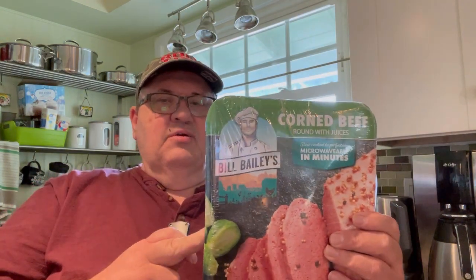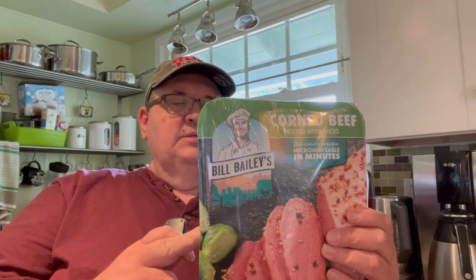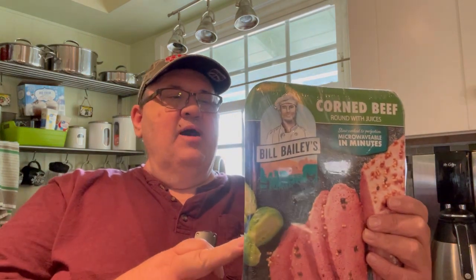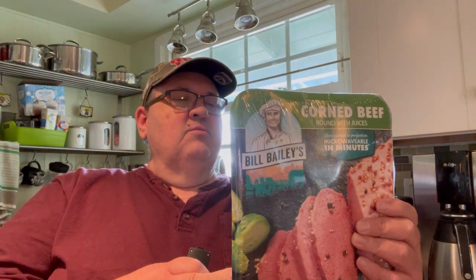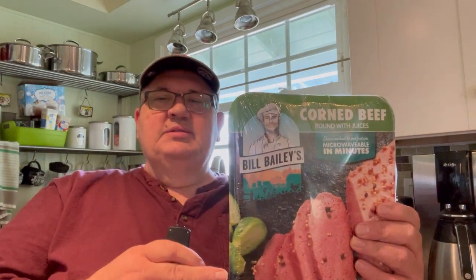I figured if this is cooked already and all we're doing is heating it up — and the instructions say five minutes a pound, so 15 minutes — we should have a piping hot corned beef. There are instructions on the back; you can also put vegetables in. I think this is going to be interesting, so stick here and let me go over to the microwave, put this in for 15 minutes, and we'll check it out.